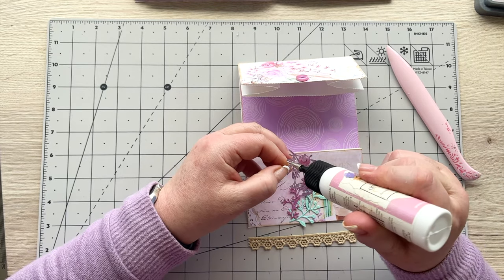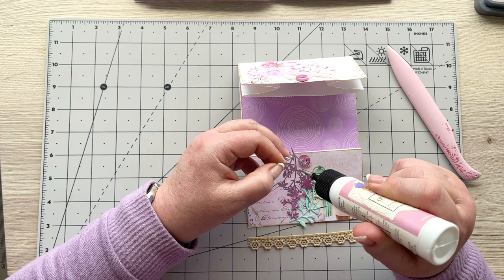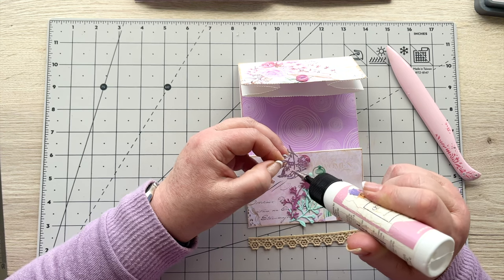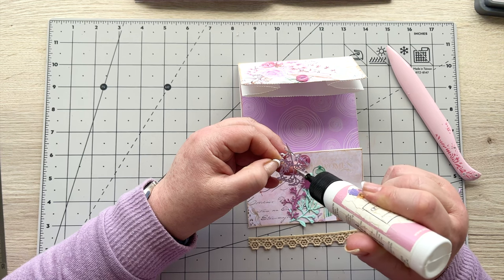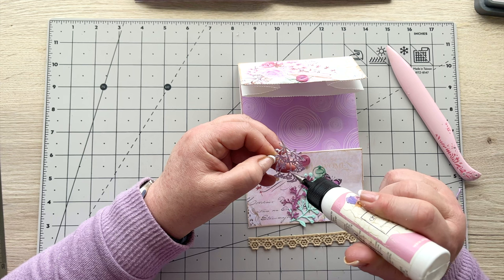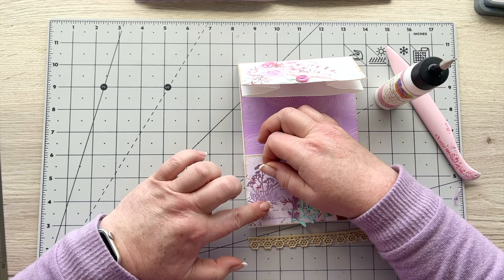I've got birds fluttering around just below the eaves at the top of the roof — I can hear them with their little feet. I don't know what they're doing but they must be starting to feel that it's a warmer day and we're heading to spring, so they're collecting bits and pieces. I've been feeding them throughout the winter and I wonder if they think it's spring yet. There's still a month to go but you never know.